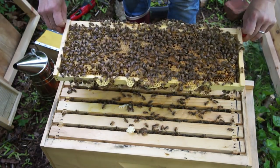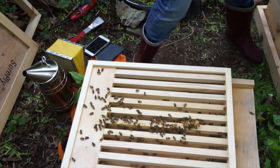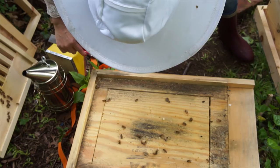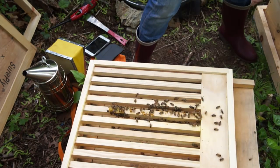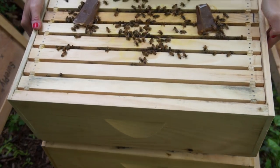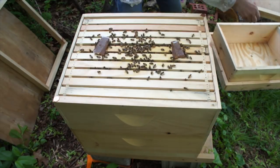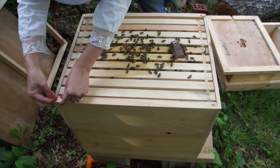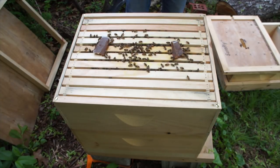This frame feels heavy too, and it has a good brood pattern. I put the slotted rack on backwards last time, so I'm turning it around and putting it back the right way. I'm going to add some thumbtacks on each corner to give a little more ventilation — the pennies always want to move, so the thumbtacks will be better. That gives it just a little crack for ventilation.